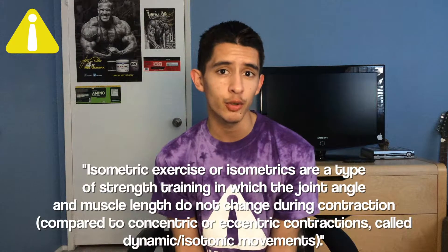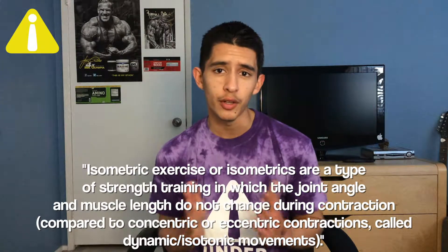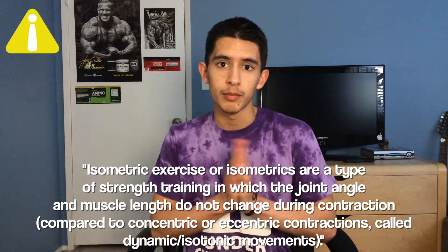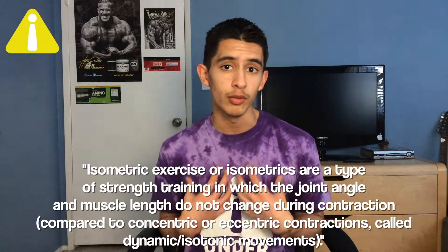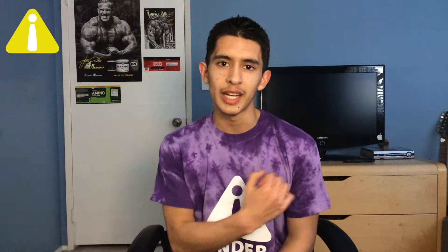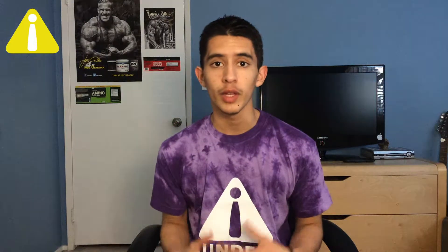An isometric contraction is a static contraction, or a no-movement contraction. An example of this would be putting your hands together as if in prayer position and pushing them together. Your hands are contradicting each other and not going anywhere — they are locked in this fixated position and your pectoralis muscles are locked as well. They are not producing any range of motion and aren't tearing muscle fibers throughout the movement; instead they are just strengthening themselves over time in that fixated position. So isometric contractions are generally used for building strength in that fixed position.